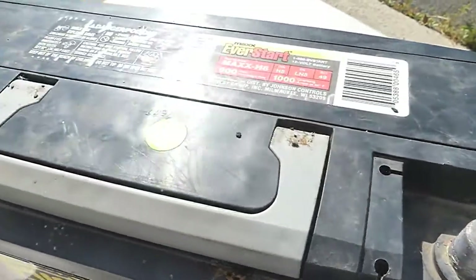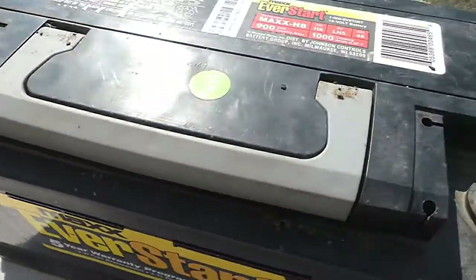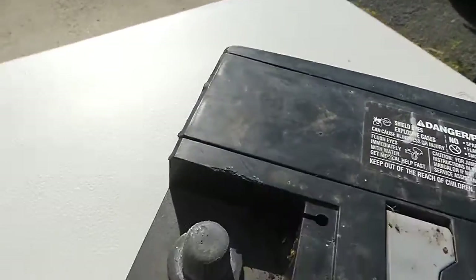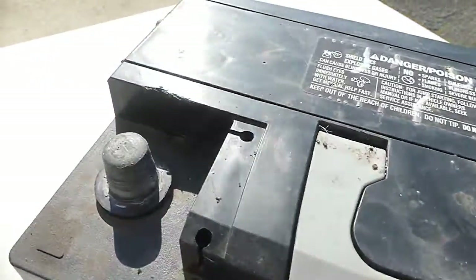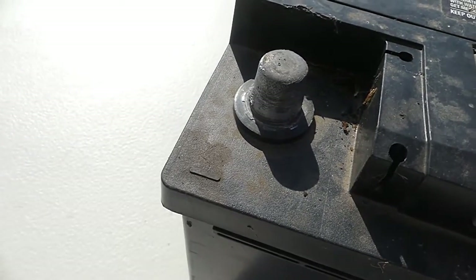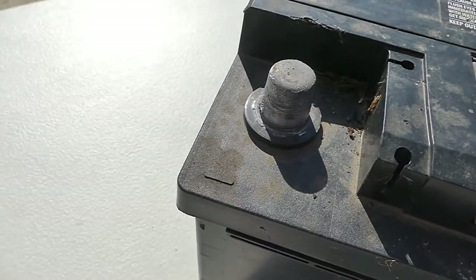There are smart ways and not-so-smart ways to work on a battery. This battery is out of the vehicle because it makes it much easier for us to do a demonstration. The key point, from a safety point of view, is to always remove the negative terminal first. And when you've finished working on your battery, put the negative terminal on last.